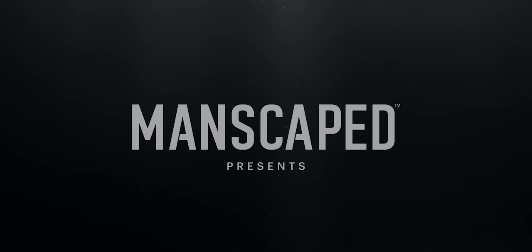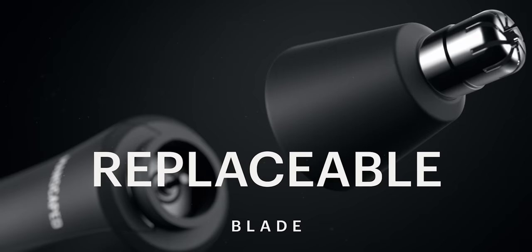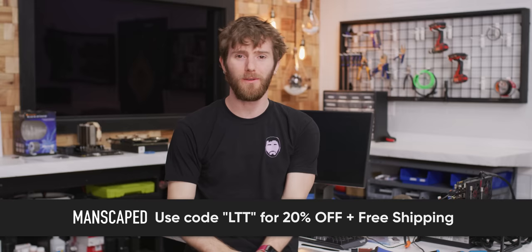That's my clear segue into our sponsor, Manscaped. Manscaped is featuring their new Weed Whacker nose and ear hair trimmer, featuring the same proprietary skin-safe technology to help reduce nicks and tugs, with a powerful 9,000 RPM motor powering the 360-degree rotary dual-blade system. It's got a rechargeable lithium battery with a 90-minute charge, is water resistant, and comes with an easily replaceable blade. Check out their performance package, which includes both the Lawn Mower 3.0 and the Weed Whacker, and get 20% off and free shipping using offer code LTT at manscaped.com. If you enjoyed this video and like thermal compound experiments, check out the one from three years ago where we bought the cheapest bulk gigantic jar of thermal compound and tested its performance.